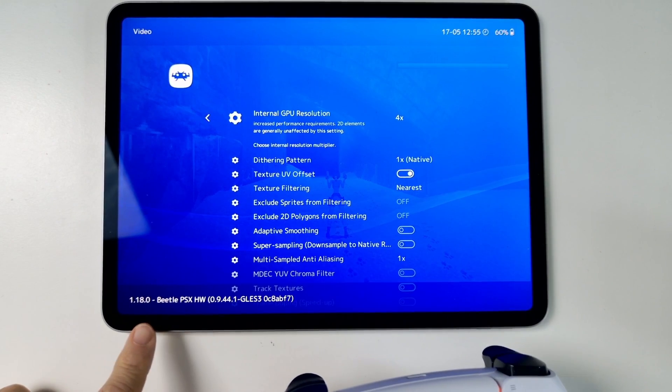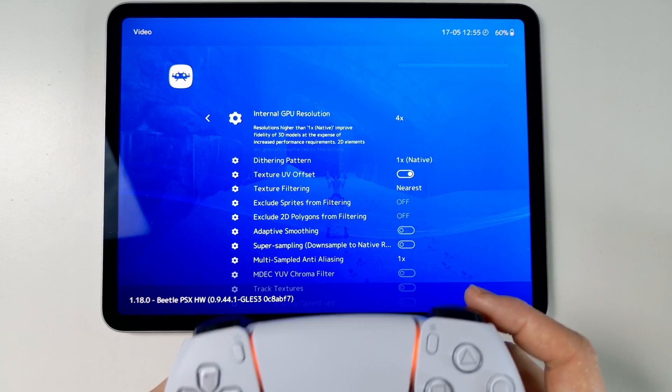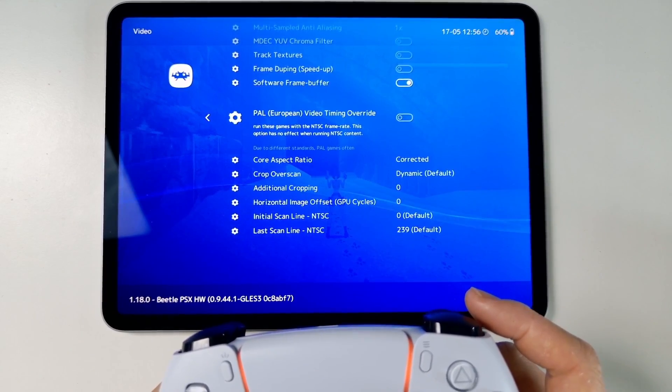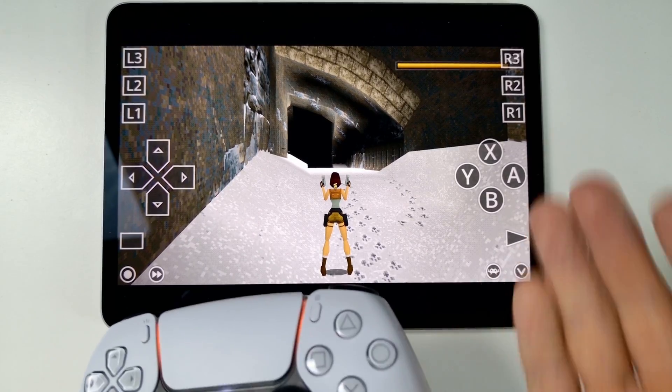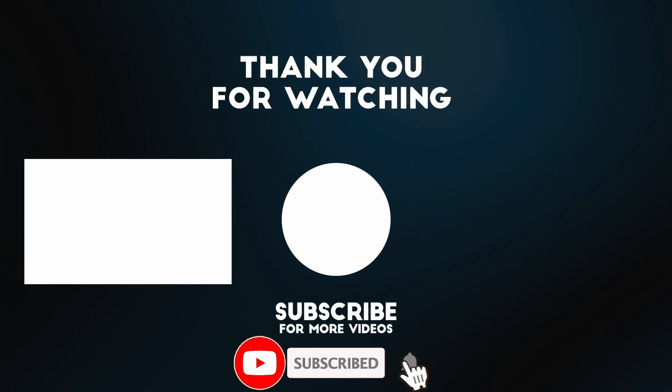This is only really available on the Beetle PSX HW core. If you're using PCSX ReARMed, you can only go up to 2x resolution and some of these options just won't be available — so it really depends on the core you're using. That's how you get beautiful PlayStation 1 games running on an iPad through RetroArch via the App Store. Thanks for watching and I'll see you in the next video.